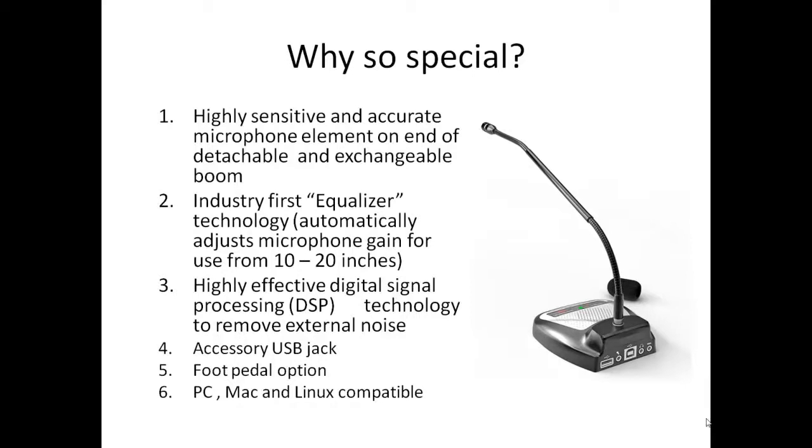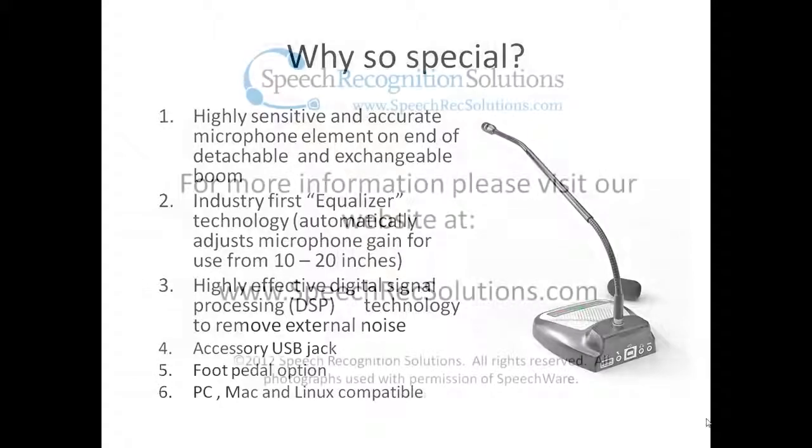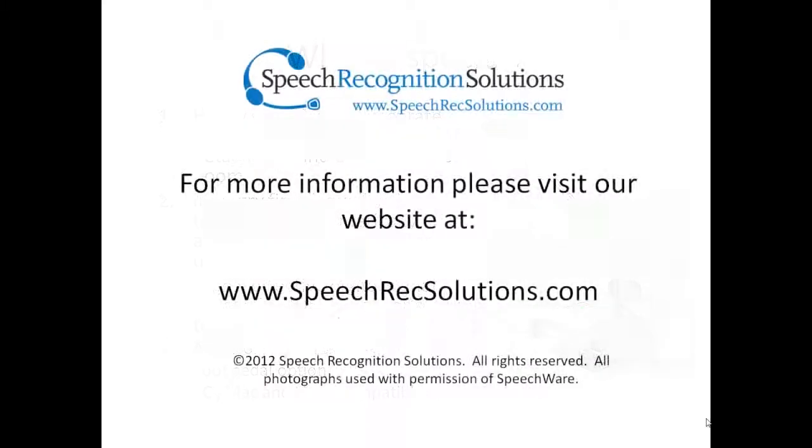Less important but still great features of this product are the accessory USB jack, the option of using a foot pedal, and its compatibility with multiple operating systems. For more information on the 6-in-1 or any other of our products, please visit our website.